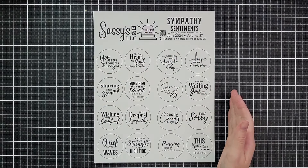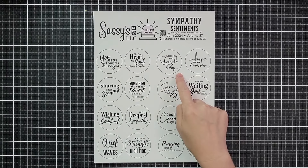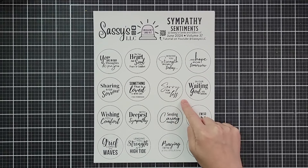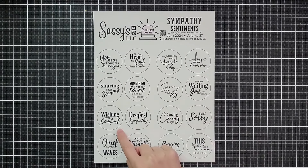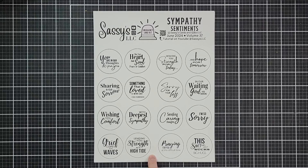In kit 37, we have sympathy sentiments: You are in our thoughts and prayers. May your heart and soul find peace and comfort. Wishing you strength for today and hope for tomorrow. Sharing in your sorrow. Something that is loved is never lost — Toni Morrison. Sorry for your loss. In our waiting, God is working. Wishing you comfort. With deepest sympathy, sending caring thoughts. I'm so sorry. Grief comes in waves. Lending you strength at high tide. Praying for you at this difficult time. This something legit sucks. Big hugs.